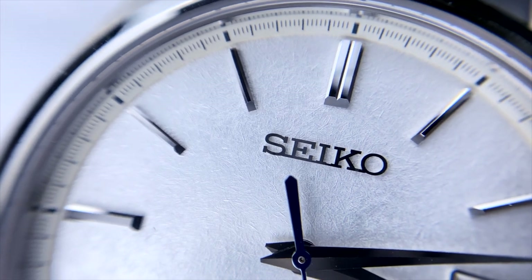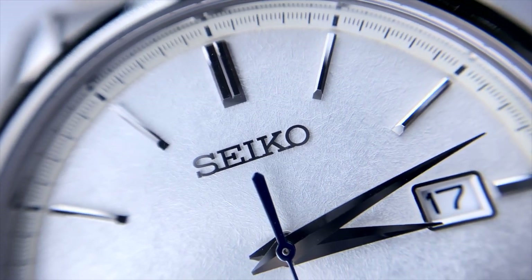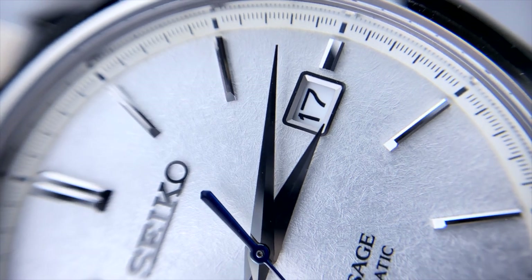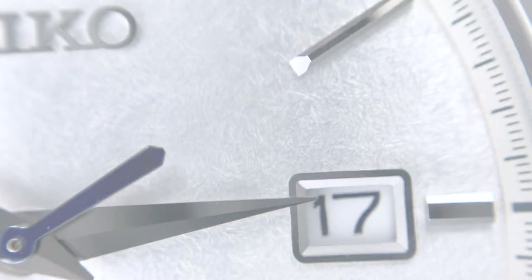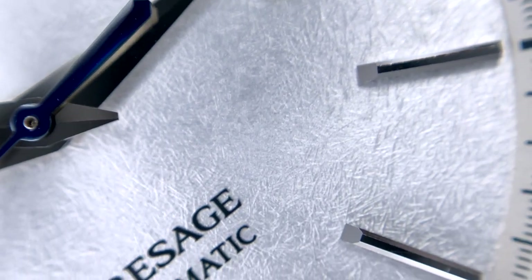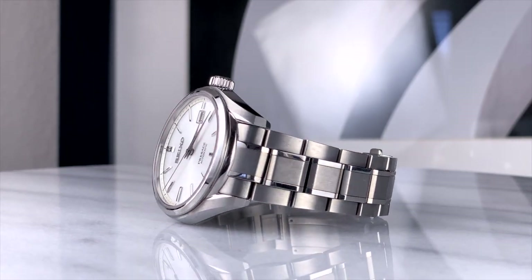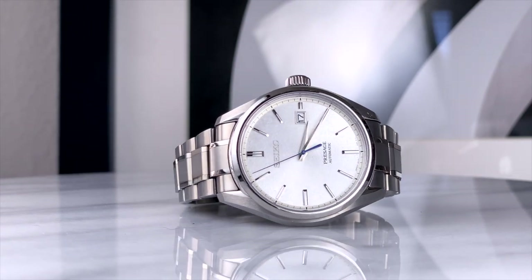In my opinion, the first and most important thing you have to know about this watch is that despite its under $1,000 US price tag, I really feel it can hold its own against watches twice or even three times its price. This is a prime example of what Seiko does so incredibly well. In this price class, most people are going to prioritize overall fit and finish over the movement inside. And although the 6R is a fantastic movement, the fit and finish is really what stands out and sets this watch apart — even people outside our world recognize that it's something special.